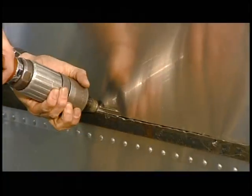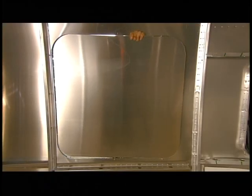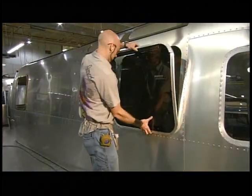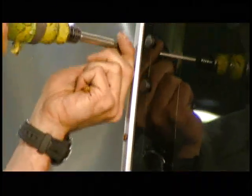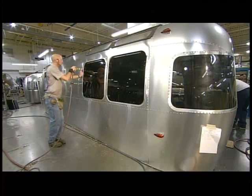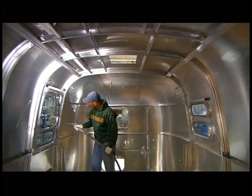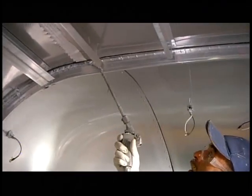A worker uses a router and a template to cut out window openings from the walls, then puts the windows in the openings and secures them in place. Another worker applies a weatherproof sealant to all the interior seams, then smooths it out to ensure good coverage.